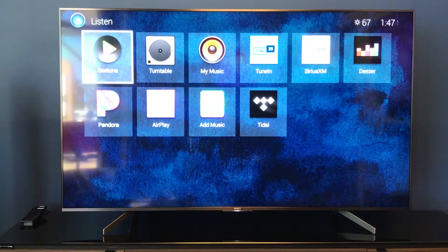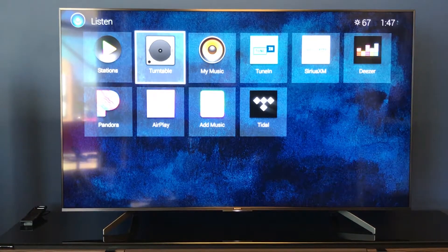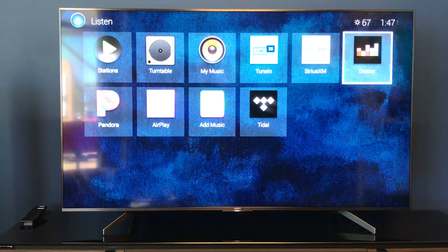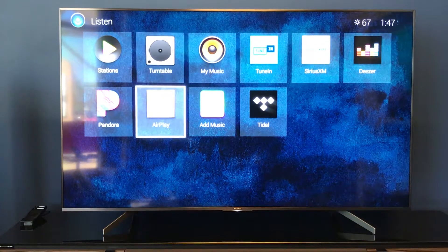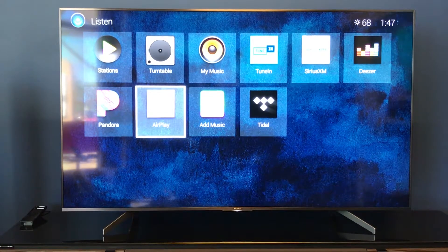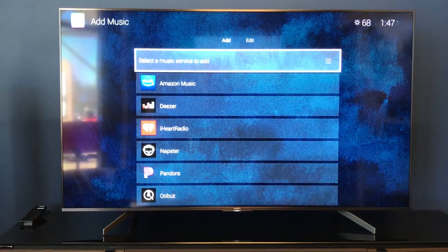We have some stations over here that can be pre-programmed from XM Radio or Pandora, any other station, and saved in here. We also have our turntable, which is a hardwired device plugged into the receiver. There's MyMusic, where you have your own uploaded music, as well as different apps like Deezer and Pandora. There's also an AirPlay function for if you want to stream music from your iPhone, iPod, or iPad. And here's where you have the capability to add music — open up add music, add different sources, add different players, and also edit or delete existing ones.